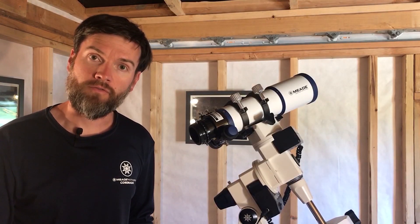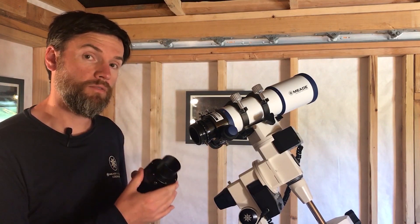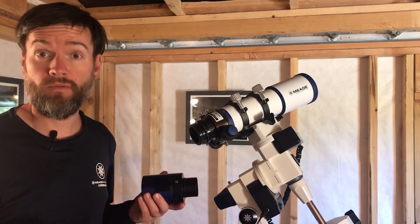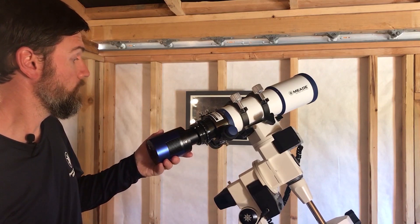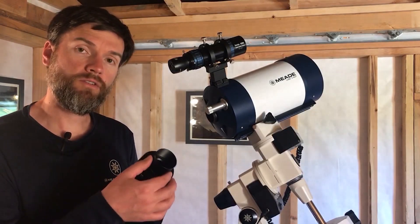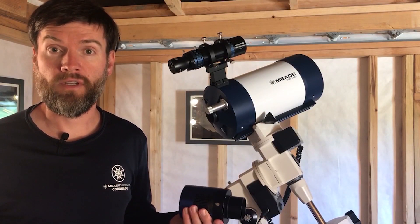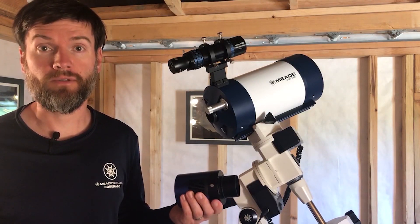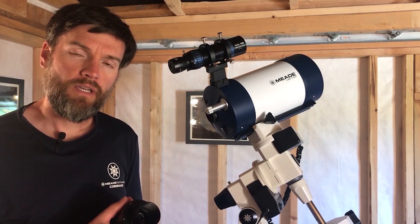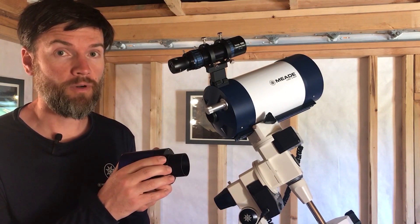CMOS cameras like our DSi-4 include a 2-inch nose piece that can go directly into almost any telescope that accepts 2-inch accessories. Including the 2-inch nose piece on most CMOS cameras is very convenient because it can fit virtually any telescope with a 2-inch focuser or 2-inch eyepiece holder. But whenever possible, it's preferable to have a direct threaded connection from your telescope to the camera.